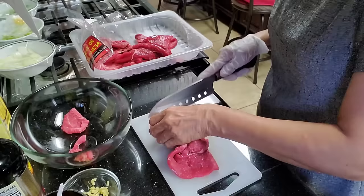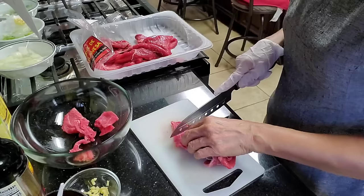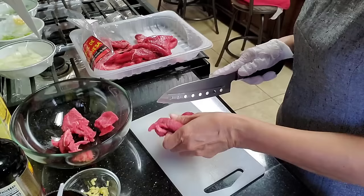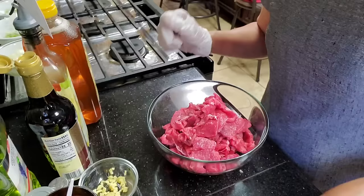You can also use the flank steak — just slice it into smaller thin pieces. Now that our beef is cut into pieces, let's start our marinade.